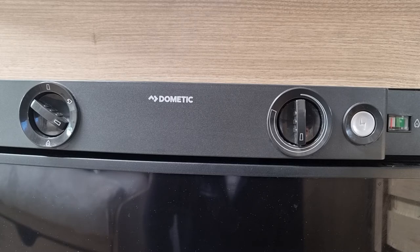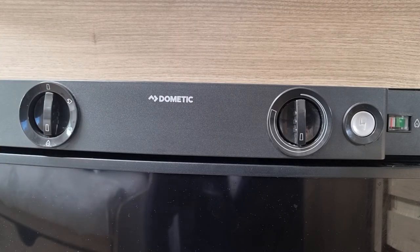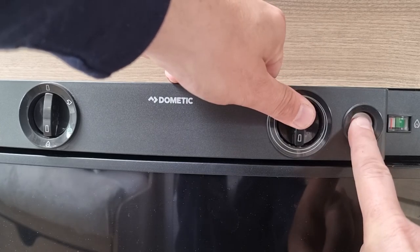If I'm off-grid or don't have access to an electric hookup I would switch it to gas. What you need to make sure you've done is open up your gas bottle, and then pressing this dial in and the igniter, you would continue to press and hold this.